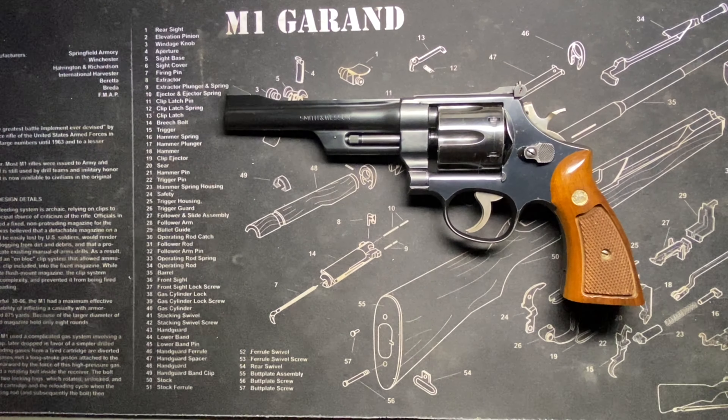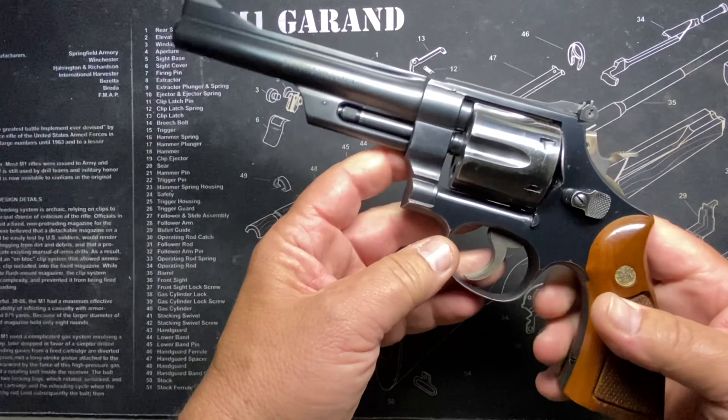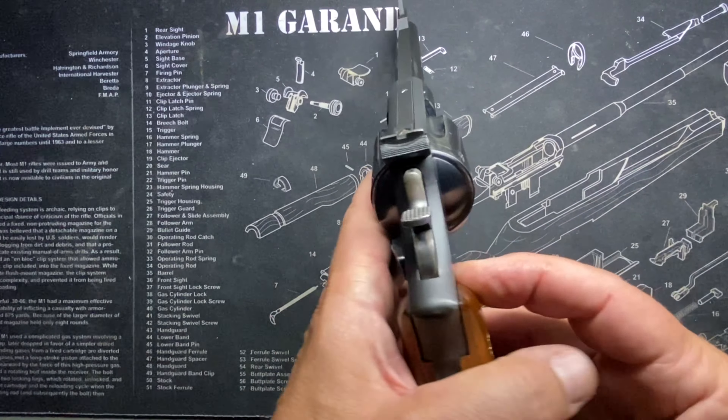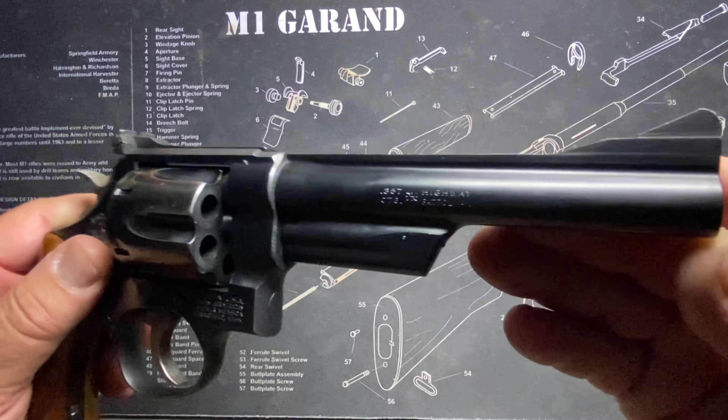We're looking at the Smith & Wesson Model 28, built on the Smith & Wesson N-frame. It's the big boy — a six-shot .357 revolver called the Highway Patrolman.